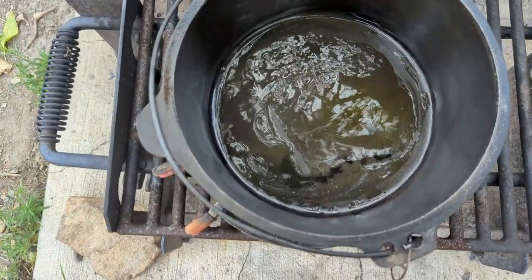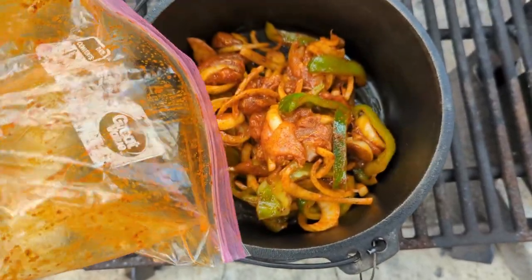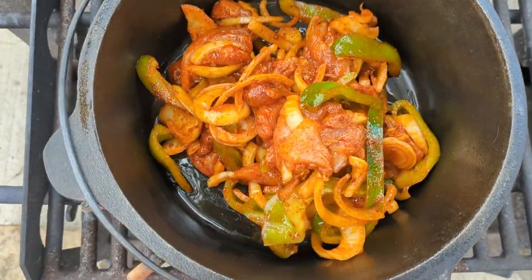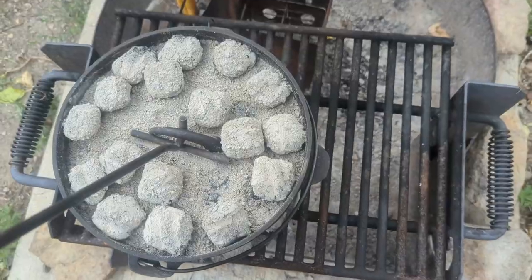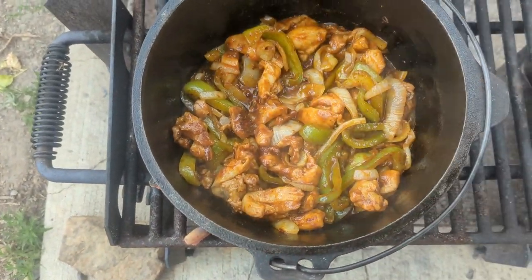Got a little bit of olive oil in the bottom of the pan. Mmm, oh yum, it's looking good!